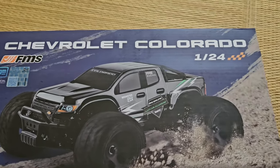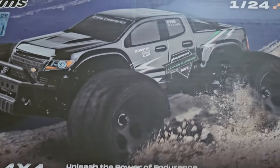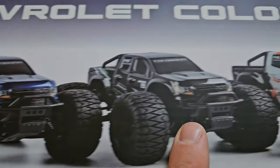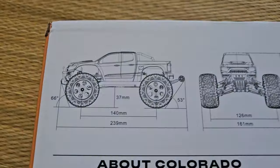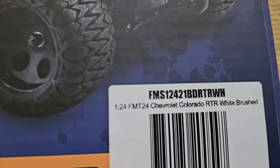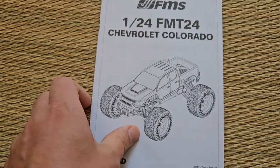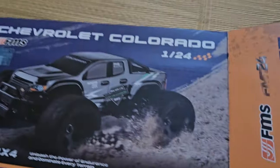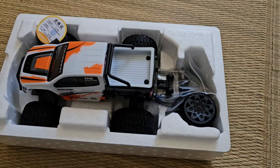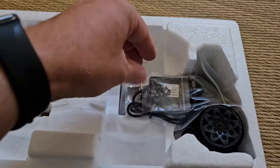Here it is — the Chevrolet Colorado, officially licensed by GM, and we have a cool hologram sticker. It says 'Unleash the power of endurance and dominate every terrain.' There's one with a blue body, black body, and this white and orange — that's the one I bought. The specs look good: lots of metal parts, ball bearings, and lots of other stuff shown in the manual, which you should read. I'm not really happy with the styrofoam box — please change this, FMS. Oh, this is heavier than I expected.